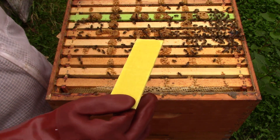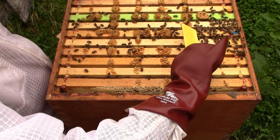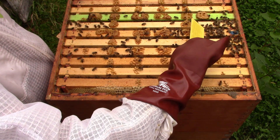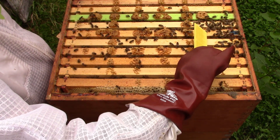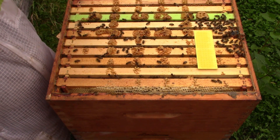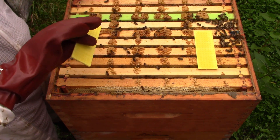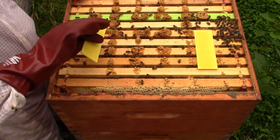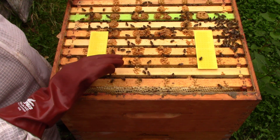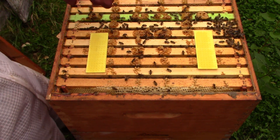So there's your Thymovar strip. What you want to do is place it over the brood somewhere — you don't want it on the side with the honey, you want it near the middle. You're going to place one strip near the front, and then of course place the other strip. Ideally stagger them a bit. And that's it — that's your treatment.